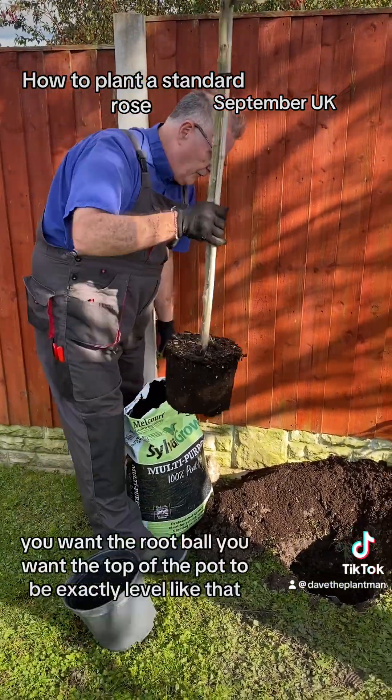Firm it down as hard as you can to make sure that there are no air spaces, and the top of the soil is level with the soil in the pot. Now because I've put so much compost in, you can pile it up a little bit high because you will have shrinkage — but really firm it down. Once that's done, give it at least a full watering can full of water, and there's your rose.